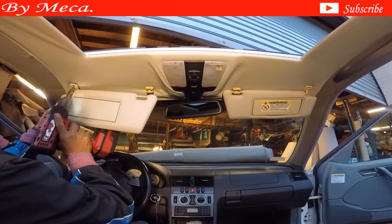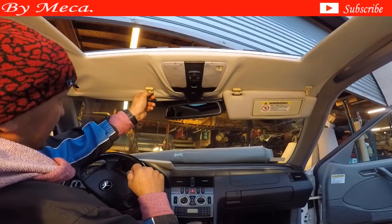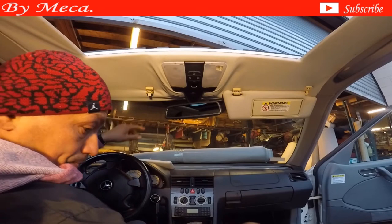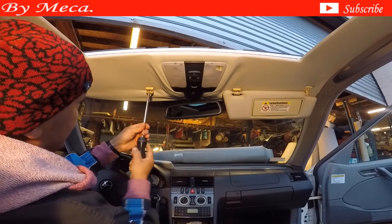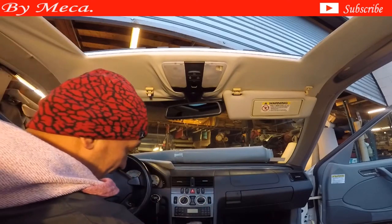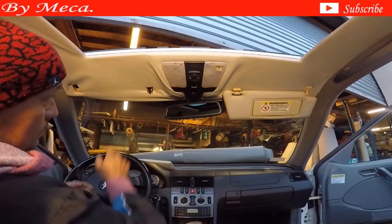The customer will notice this thing as soon as he moves the sun visor. After the headliner is done, it will be in the right position right there. You have to remove that hook — you have a Phillips screw — and I use a Phillips screwdriver and start removing by hand. I cannot use the screw gun in there because the hole is small. I just pull a little bit and you have wires in there — two wires.